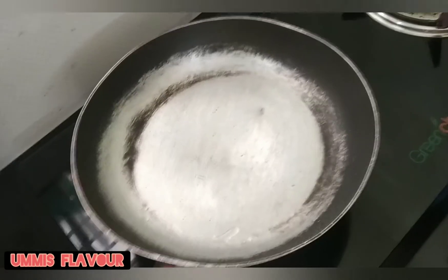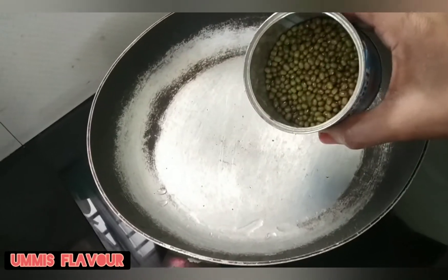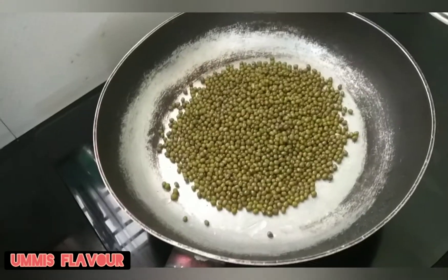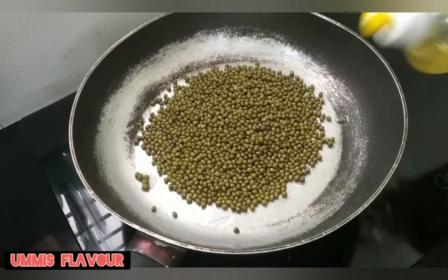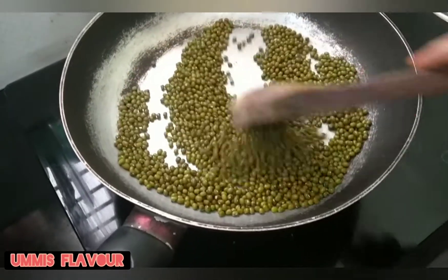How to cook the pan. Just mix the pan. I am going to cook this pan. It will be nice and soft. Make sure to cook the pan — the pan should not be dark.